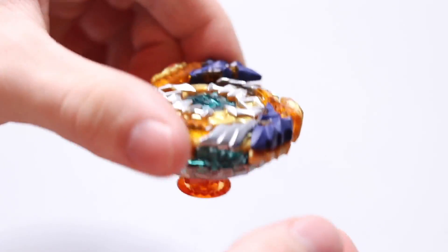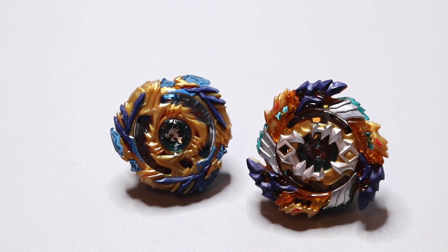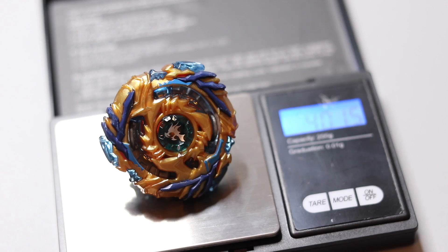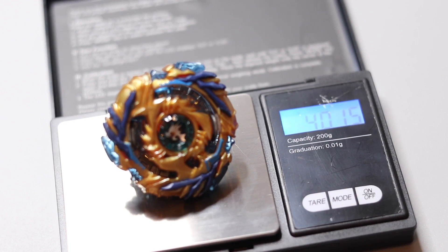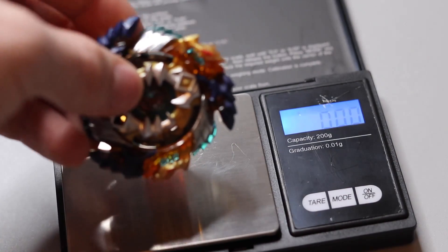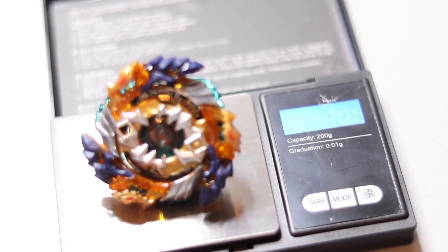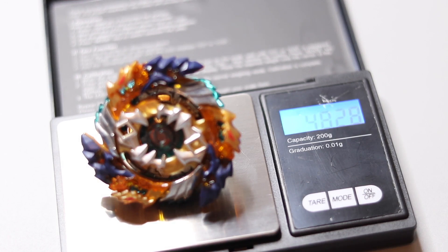Old Fafner versus new Fafner — putting the old Fafner on the scale, it weighs about 40.15 grams. Putting the new Fafner on — it weighs about 48.28 grams. So it's about 8 grams heavier, which is quite a big difference.